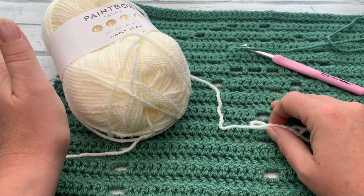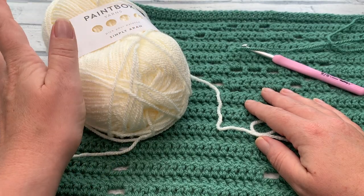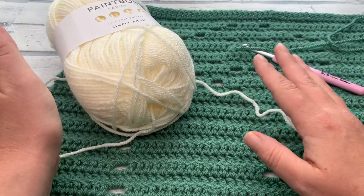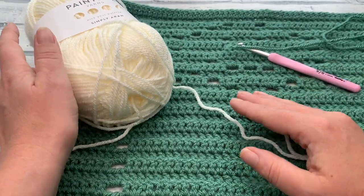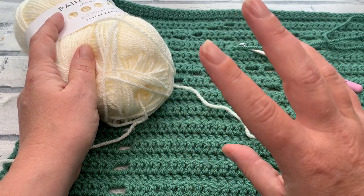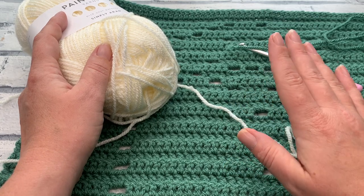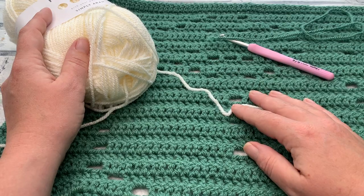You can add this edging onto all of your currently finished panels, and of course each panel as you move through the rest of the crochet along. It just means you don't have to leave it all to the end. I wanted to get this out early for you so you can make a start on getting these ready, so that as soon as the joining video is published you can get going. Gather all your materials and at least one of your panels, and let's get started.